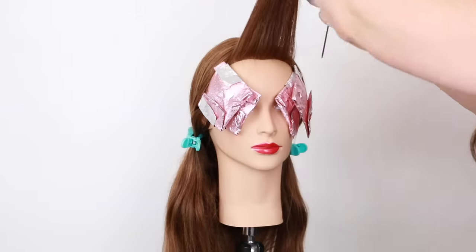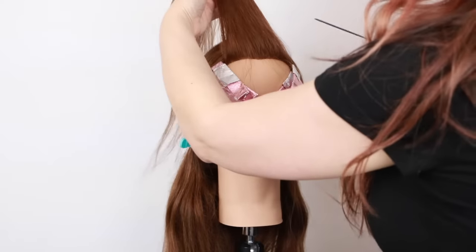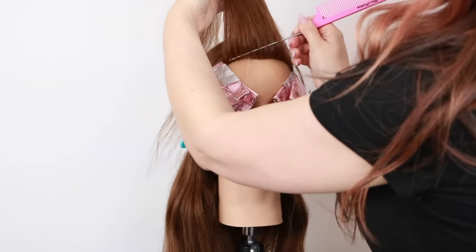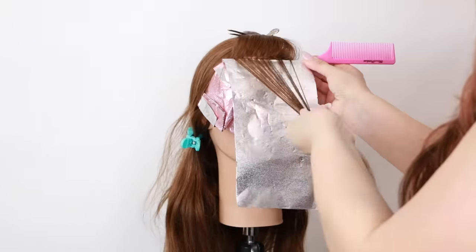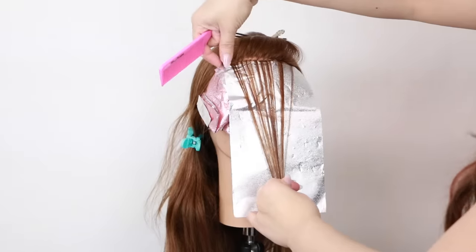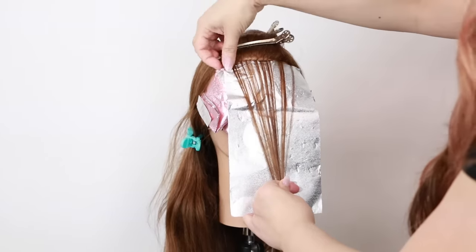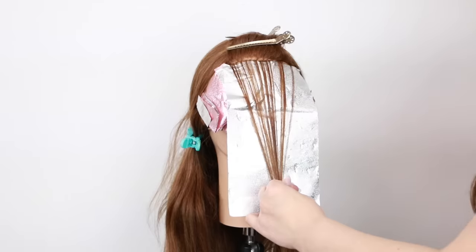To start the money piece, I'm going to pull all of this hair back and do the same thing I did at the hairline — weave out towards me those baby lights. One thing I love about this technique is that I don't have to worry about bleeding because this very first hairline section has no hair behind it, which makes getting started here really easy.